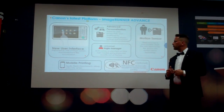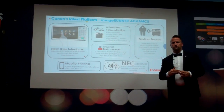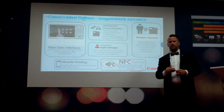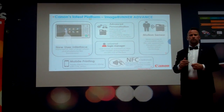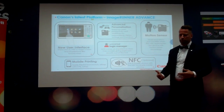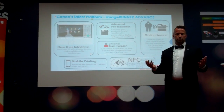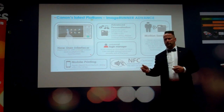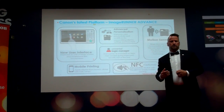Another new feature for the generation three product is the motion sensor. When somebody is approaching the copier, they put in their code and want to have a print job, but they have to wait a little bit before the print comes out — there's a warm-up time involved.